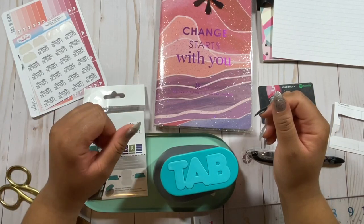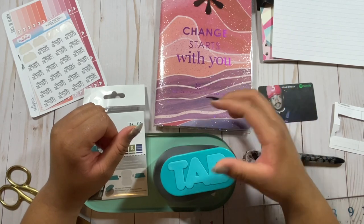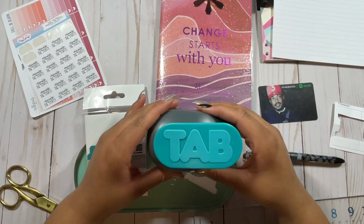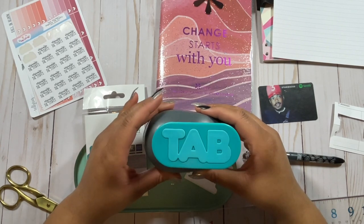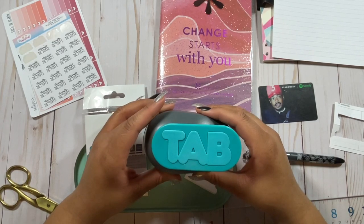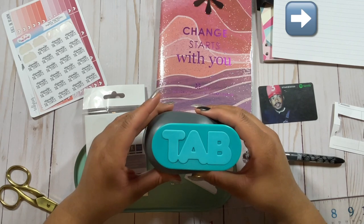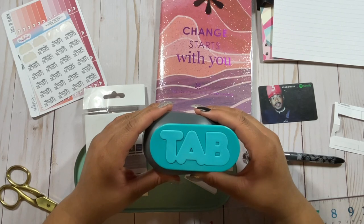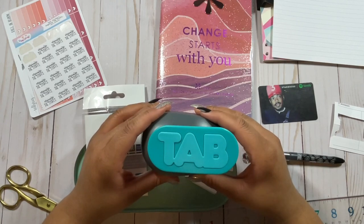Hi planners! Thanks for tuning in to my YouTube channel. It's me Chloe from Chloe Tree Plans, and in this video I'm going to be showing you how to use this tab maker from We Are Memory Keepers. I picked this tab maker up from Hobby Lobby and I had a lot of folks ask me about how to use it after I showed it in my binder setup video. You can check out that video in the cards — in that video I showed how I use tabs to separate different sections in my binder. I wanted to follow up with this review on how to create the tabs with the tab maker.